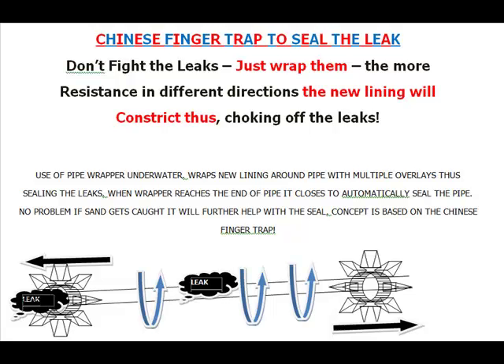No problem if sand gets caught in it — it will just further help with the seal. Again, this is the concept of the Chinese finger trap: constricting and choking off the leaks.